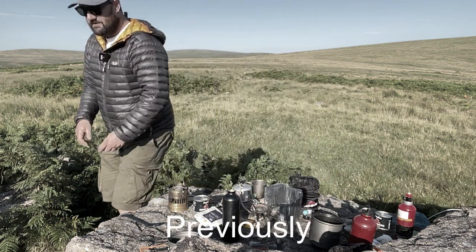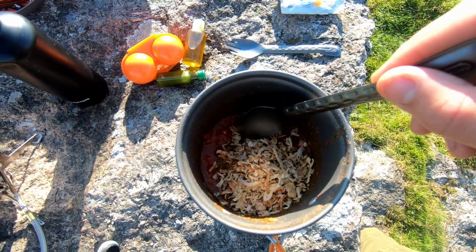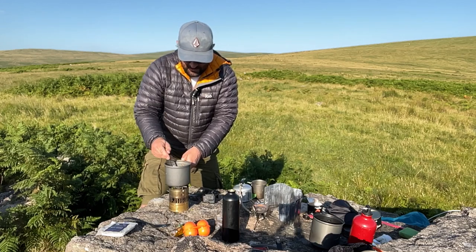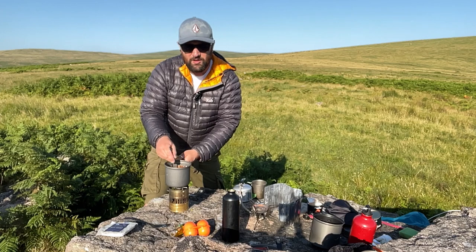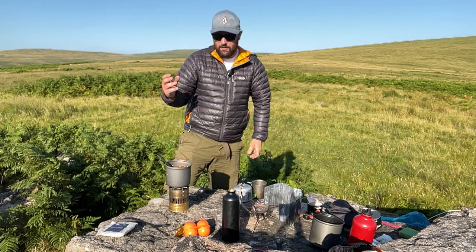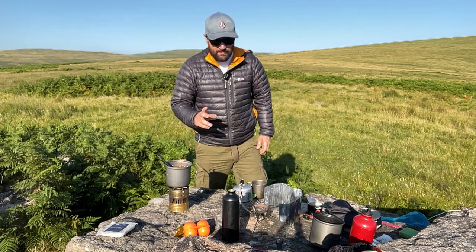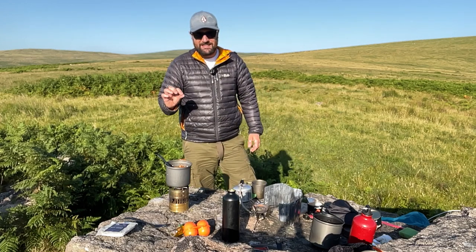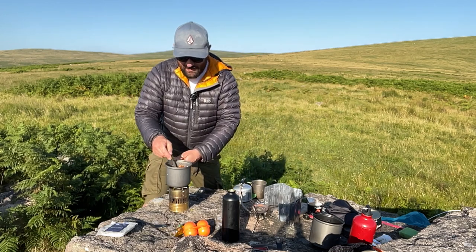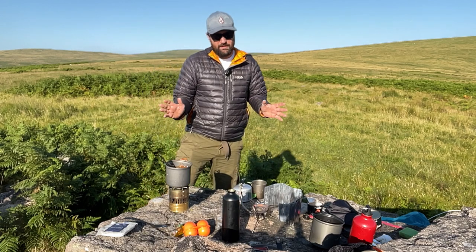Now we're just going to stir all of those dry ingredients into the mix. We want the sauce to be quite thick ultimately. We're heating it through, which will allow those dry ingredients to soften and the sauce to thicken. We've got water on standby in case we need to add a little, and then when it's hot we're going to add our egg and poach it in there — and this is where it becomes shakshuka.